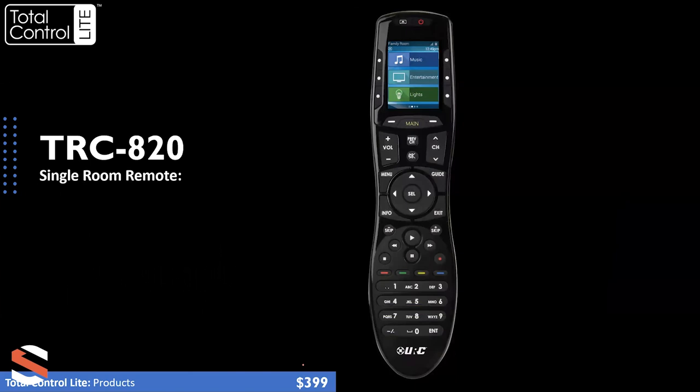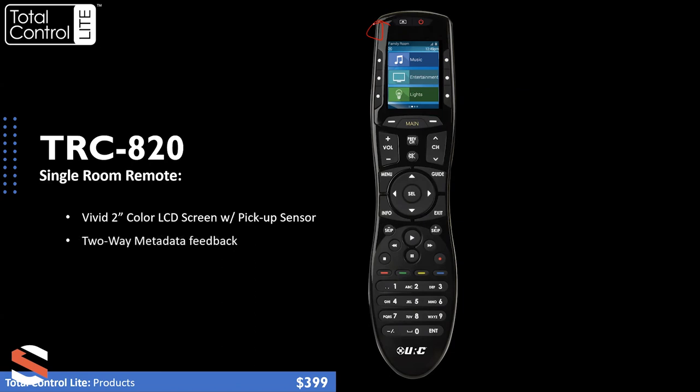We also offer the TRC820 — a single-room remote, meaning it does not have the rooms button and only controls the room you put it in. It has the same two-inch color LCD screen with a pickup sensor, the same Wi-Fi, the same two-way feedback, and also a rechargeable battery. This product comes in at $399. It's the perfect remote for guest rooms or kids' rooms where you don't need guests or children controlling other rooms of the house. It also has a slightly more hourglass-shaped, ergonomic design with the same finger holes, and is a little bit lighter than the TRC1080.